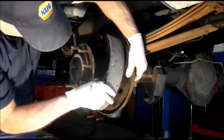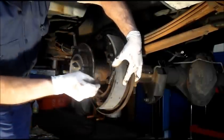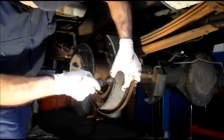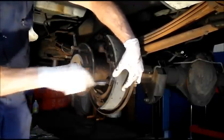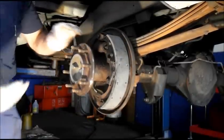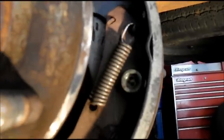Put your pin through your shoe and your self-adjuster, put your spring back on, take the tool, put it over the top, and turn it so it lines up. The cut is going one way and the pin is going the other direction — 90 degrees from the opening. Our spring is still in place, and now this is locked in.